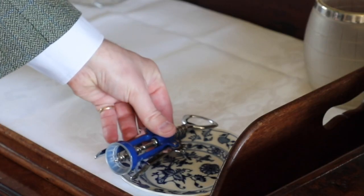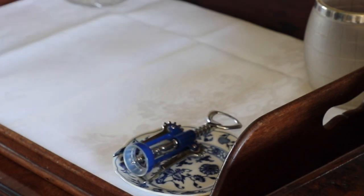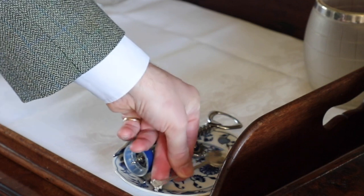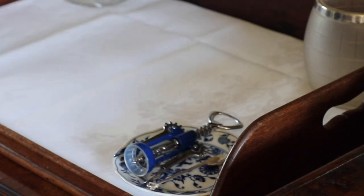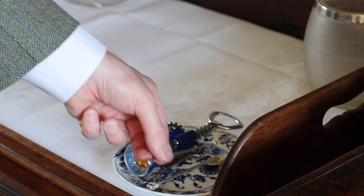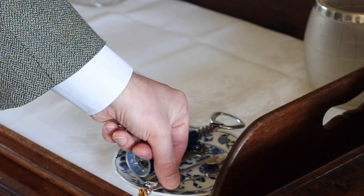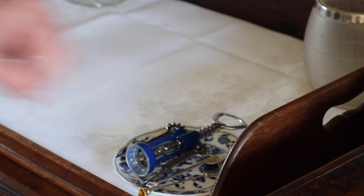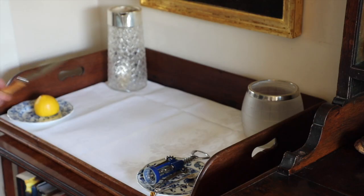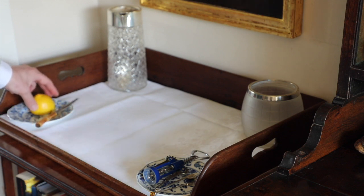On the tools plate, you will have your bottle opener and wine opener, a little teaspoon for mixing any small drinks, and a little pickle fork which you can use for olives, any kind of garnish, or even picking up sliced lemon and lime if you don't want to use your fingers. And then, obviously, we've got the knife for cutting the lemon and lime.